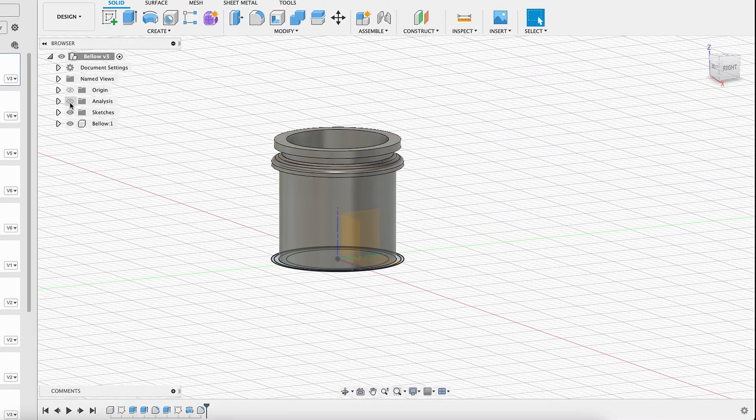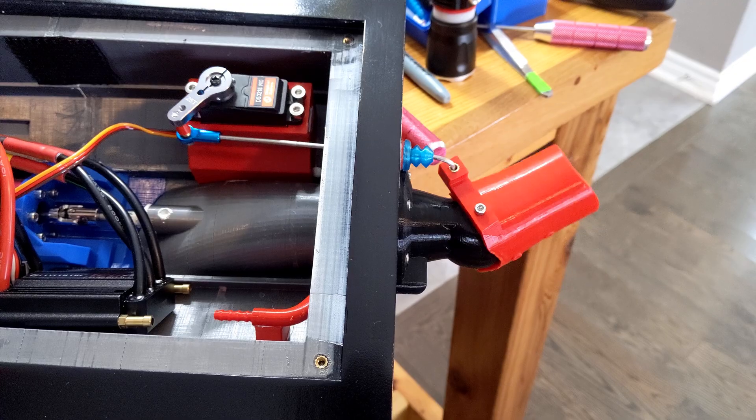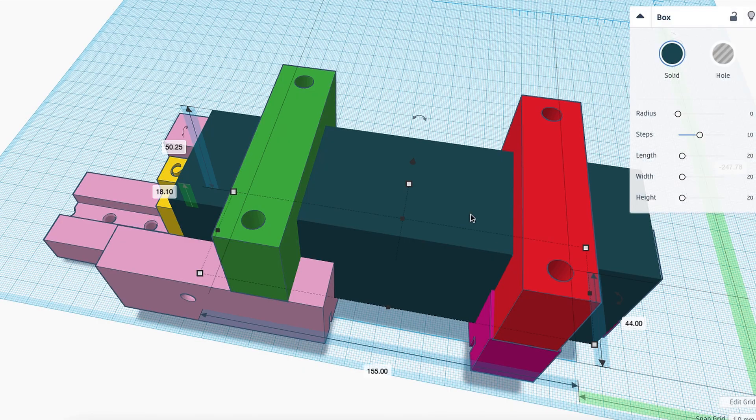I designed a new bellow in Fusion 360 and printed it using flexible TPU. The steering rod is an M3 rod bent into position. The threads were sanded off to slide smoothly through the bellow. I used a bit of marine grease as well to make it watertight.